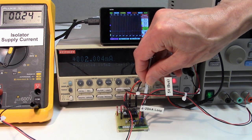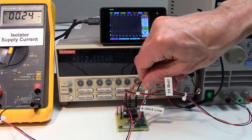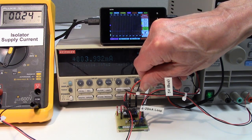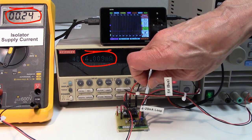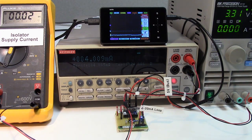We'll increase the loop side load current with this pot. With a 4 milliamp load, we have 3.75 milliamps left for circuitry other than the isolator. Of course, the circuit stops working if we exceed a 4 milliamp load.